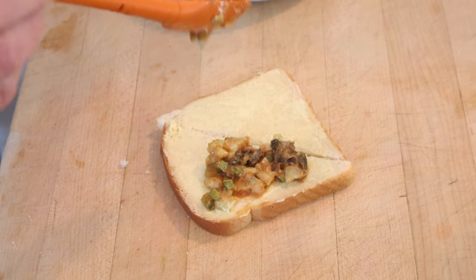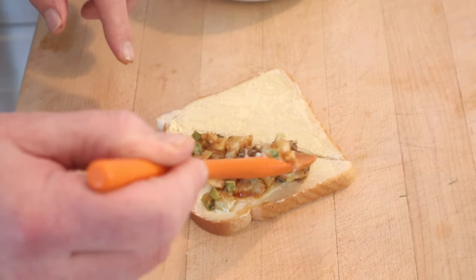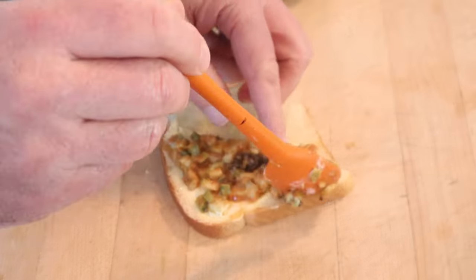A lot of folks are asking me why so much buttered bread. Well, bread used to stale quickly, so there's that. And it also acts as a moisture barrier to keep the bread from sogging out from the ingredients.